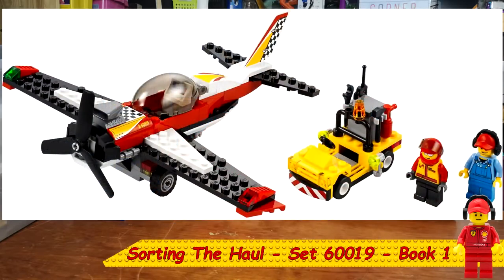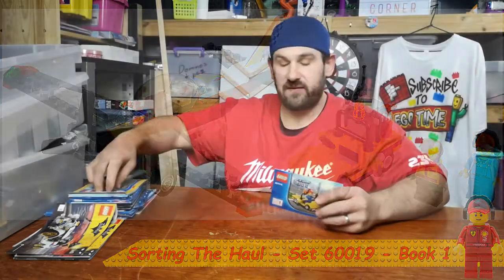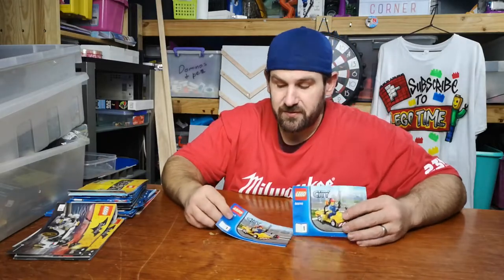Good morning again. It's time for another hundred dollar haul Lego sorting video. Let's see what we've got today. It says I've got two of these set six zero zero one nine, so let's see if I can find them.